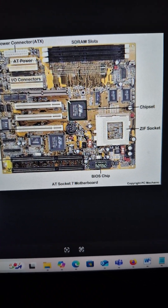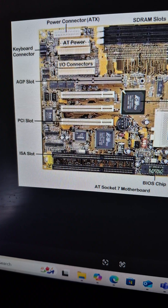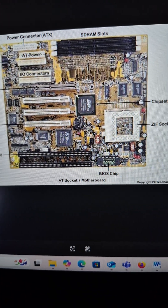I will touch that area later on when I get some time, but right now just look at the slots — look at how they're designed — and this is what you're going to get out there today.